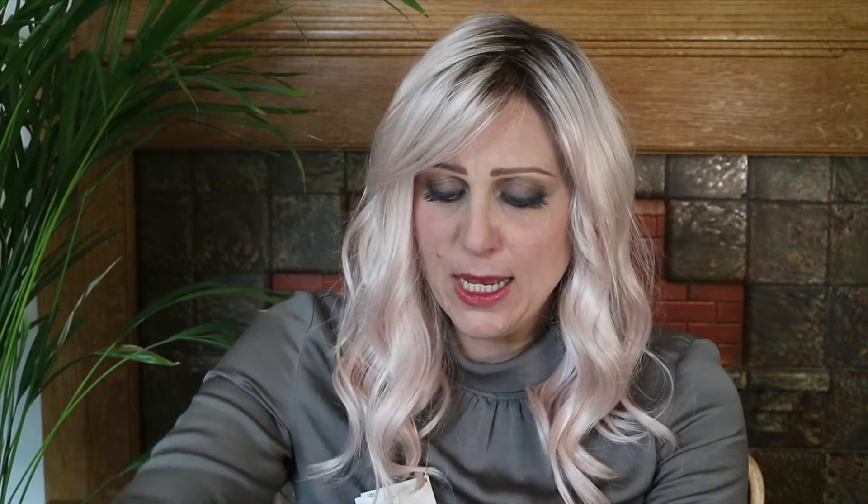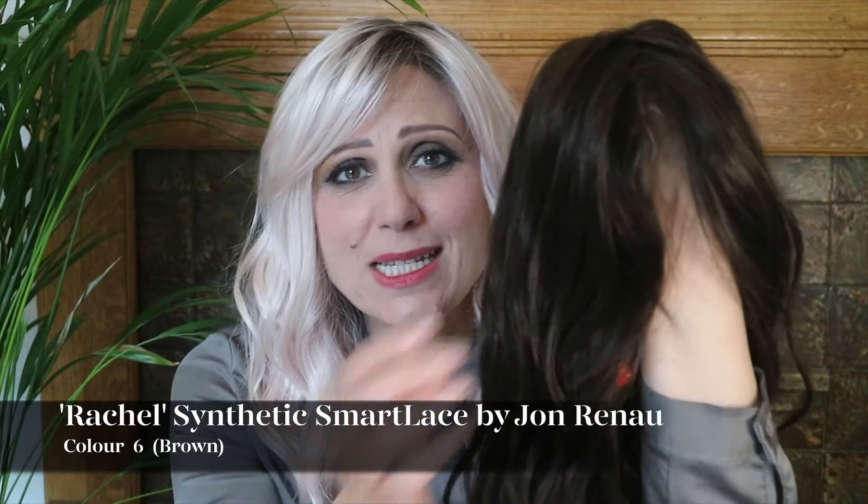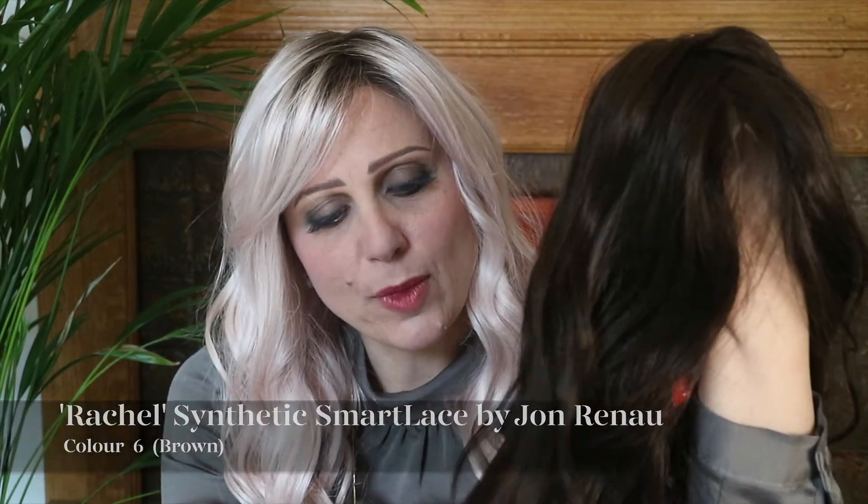I also have two other colours I would like to talk about. I have a beautiful brown — that is the six, Jon Renau synthetic six. I do find it on the darker side of a six. I wear the Jon Renau human hair Gwyneth, and you'll see that in some of my other reviews. That's a four RN, and that actually feels like it's almost similar, if not lighter than that. So do pay attention to how those different colours come up. But as you can see, this six here is quite a dark brown.